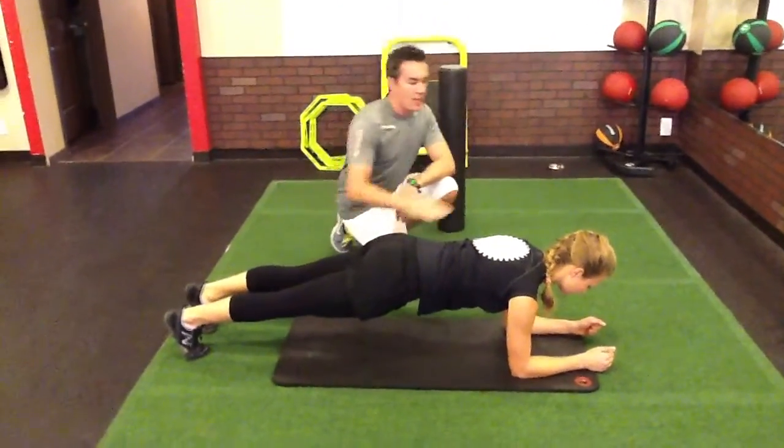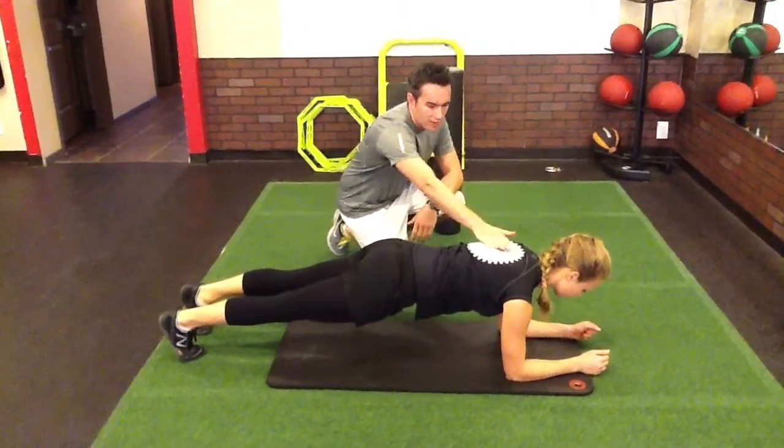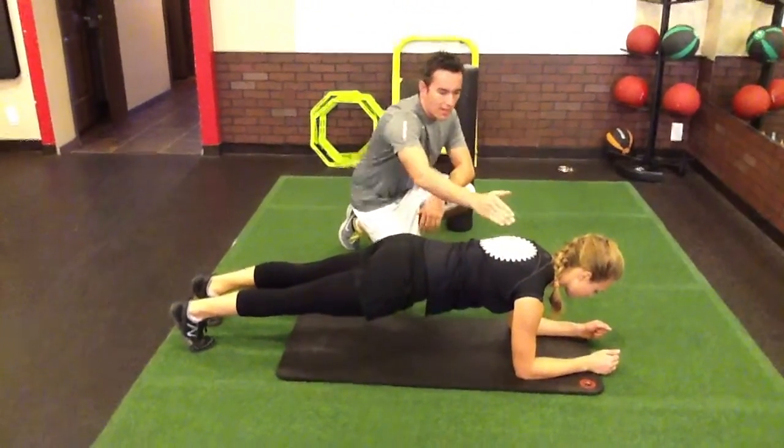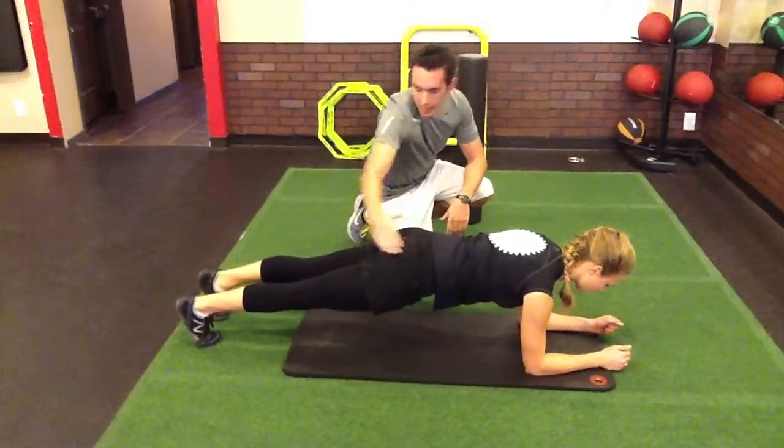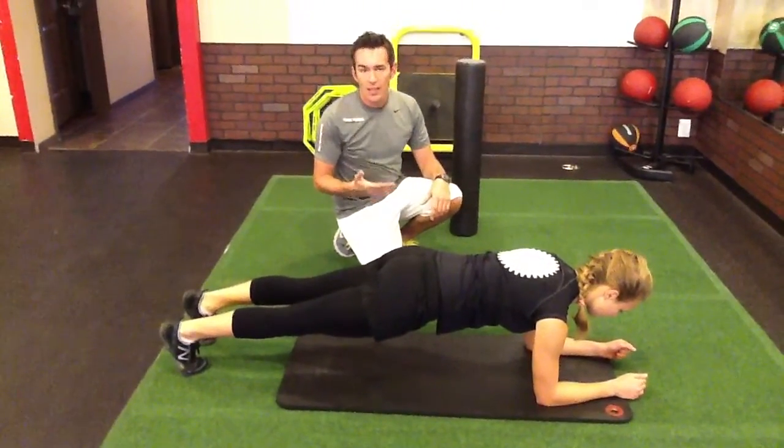Now what you want to see here is that Melody's head is down, so it's angled down to keep that good cervical curve. You've got this nice posture in a straight line from her shoulder to her hip, all the way down to her ankles.